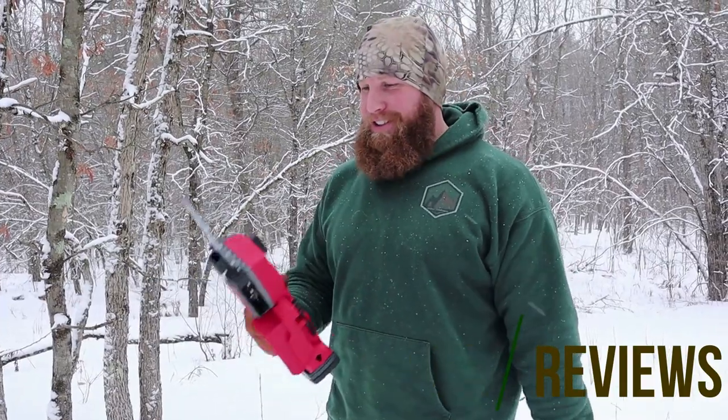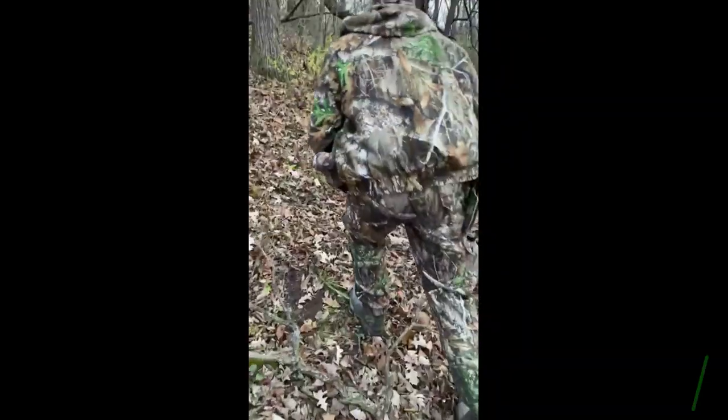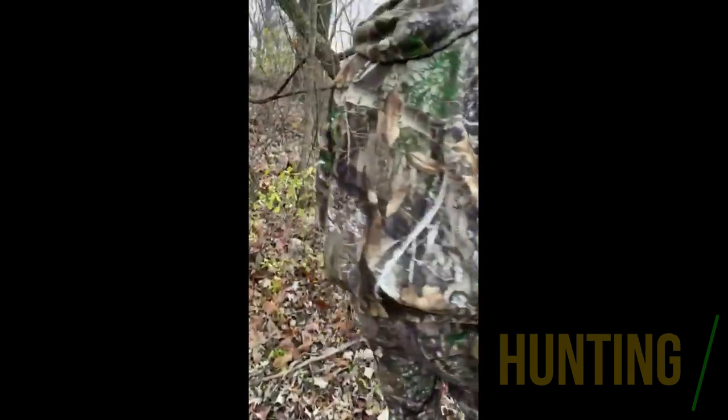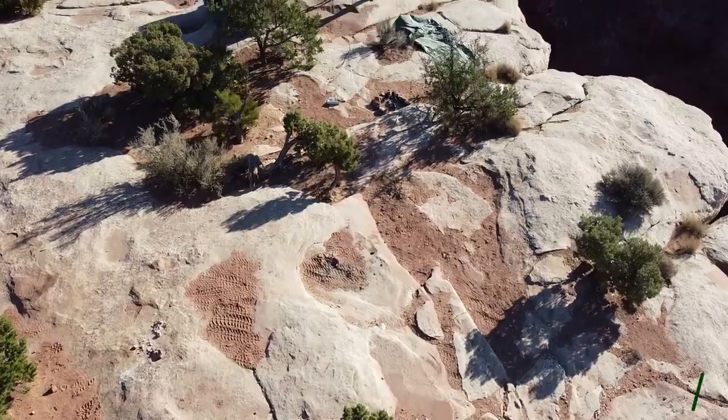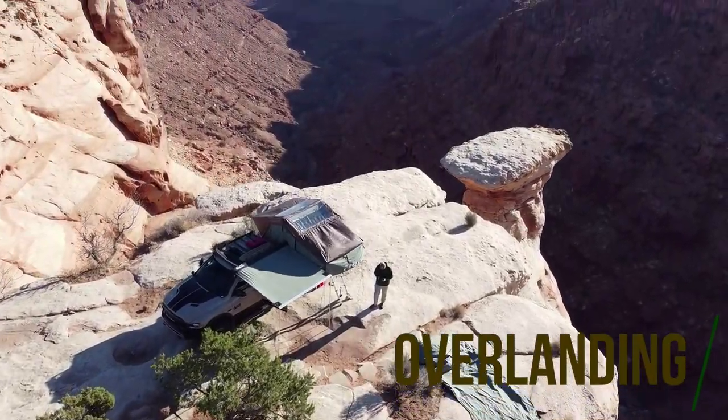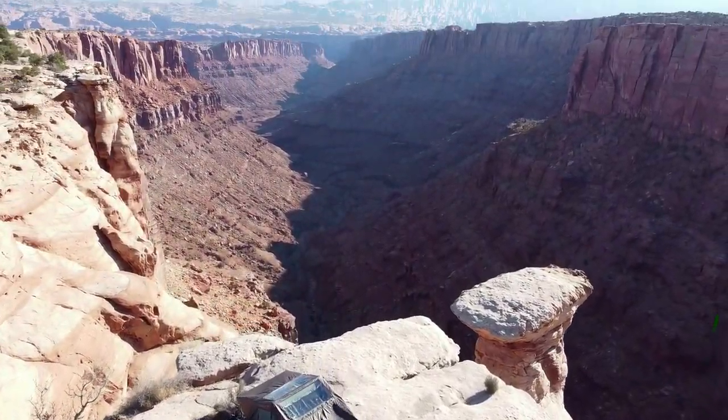So when you have a truck like the Moose, sometimes you've got to clear some trails, so this little Milwaukee comes in handy. For starters, I'll kind of show you guys — I got a lot of the gear laid out behind me here.